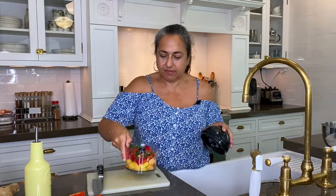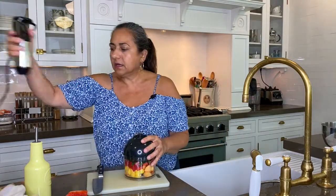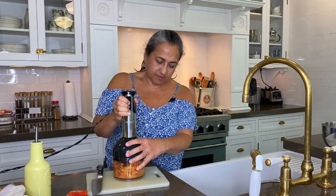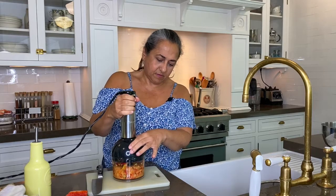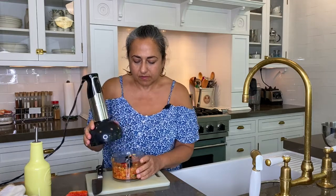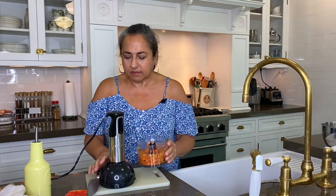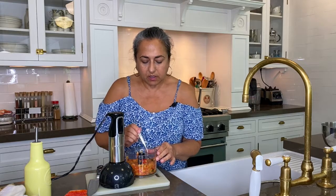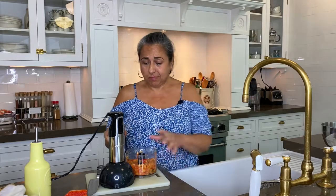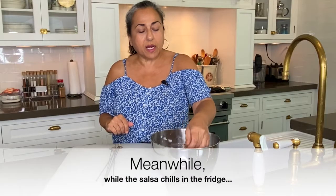And now we're going to take it for a spin — we're going to pulse. A swizzle of olive oil. You always want to taste and make sure. I'm going to throw a little ginger in there — yeah, I am.